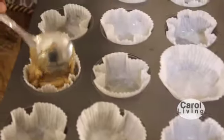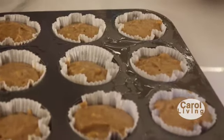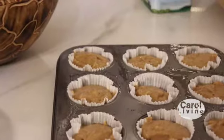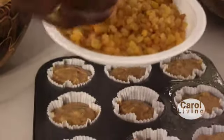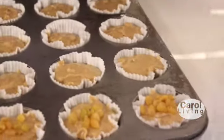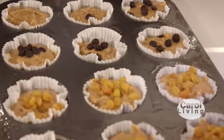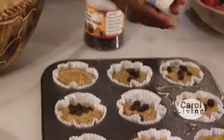Scoop two level soup spoons of batter into each cup — that fills them about two thirds full. After scooping into all of them, make sure it's evenly distributed; do not put too much in one and too little in another. Then add some filling. Today I decided to use two types: in six of the muffins I put chocolate chips, and in the other six I put raisins. All these ingredients are very available at the local farmers market. Add the fillings, then top each cup with about half a soup spoon of batter from what's left in the bowl.